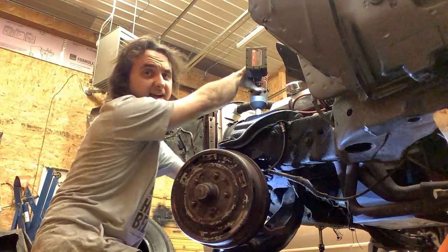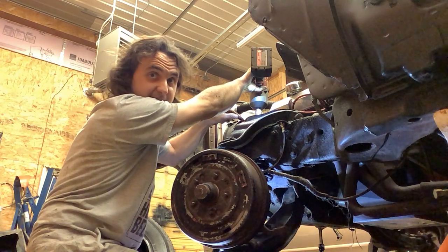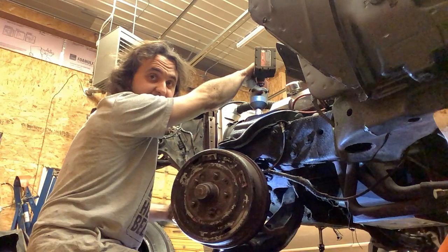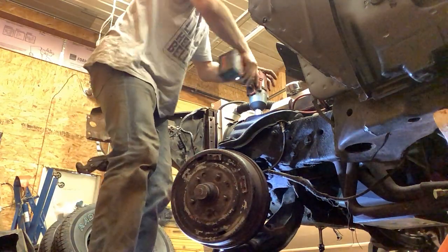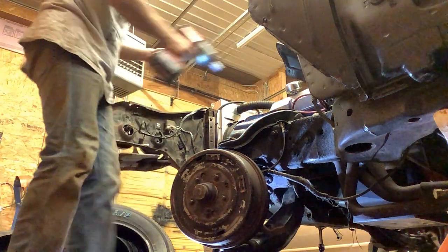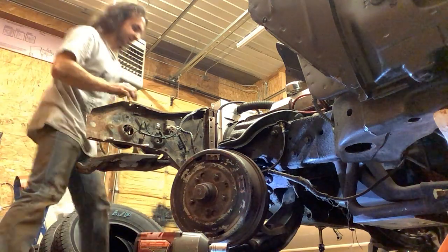It's gonna cock one way because of the spring pocket, so I've got a ratchet strap hooked up to the other side of the frame — I'm just gonna pull it back into the spring pocket. Got my jack ready here; I'm gonna jack up the control arm into the spring. These springs don't need much, just enough to get it into the spring pocket.